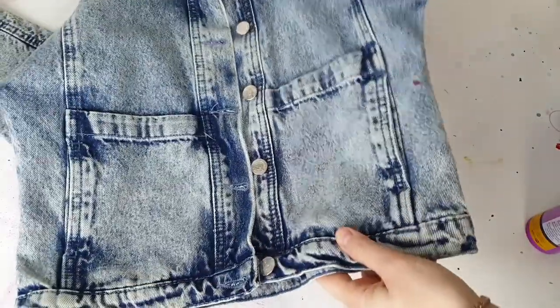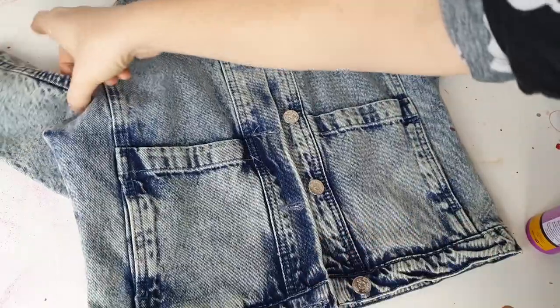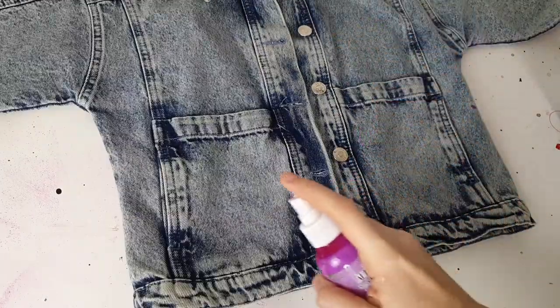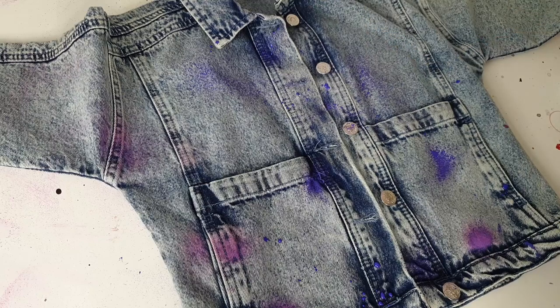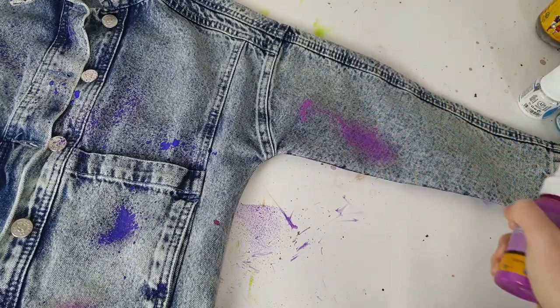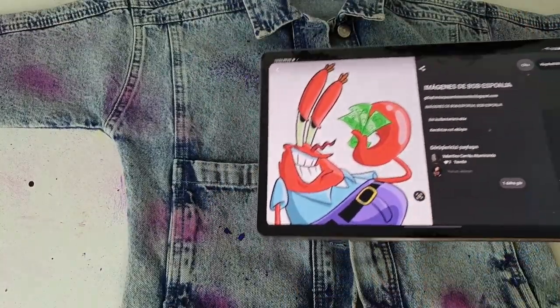On the front side there are beautiful pockets I definitely want to use in the customization. First I'll spray paint the front side — the spray paint will help connect the back and front with one unified aesthetic idea. Then I'll place characters inside the pockets, which I think will look very fun.